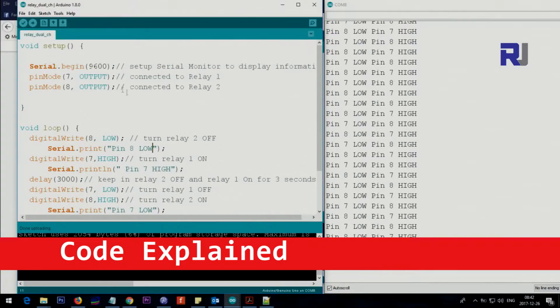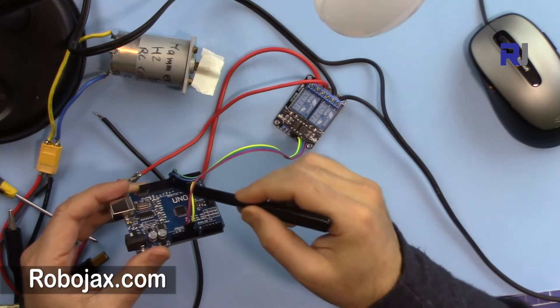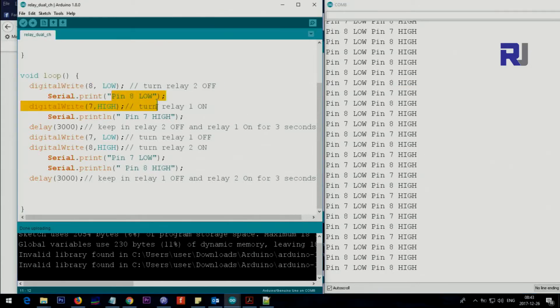Let me explain the code. Inside the setup, Serial.begin is used to display text — if you don't want to display anything, just remove it. Pin 7 is set as output and will be connected to relay 1, and pin 8 is set as output and will be connected to relay 2. Inside the loop, as soon as the Arduino starts, it puts pin 8 low so relay 2 will be off.